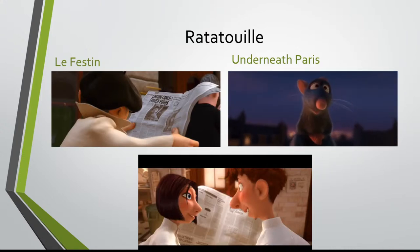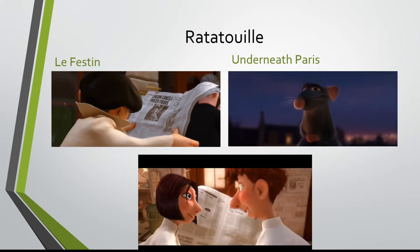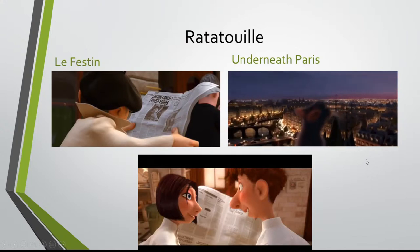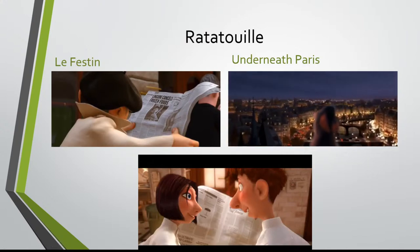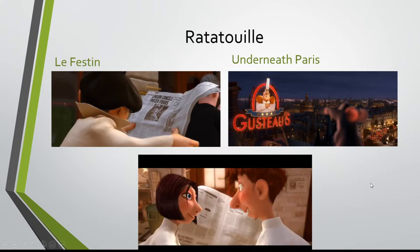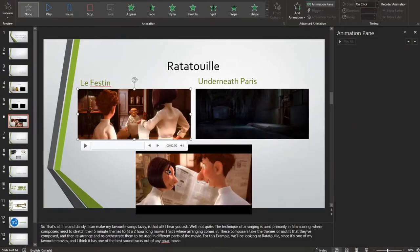Now let's take a listen to this next scene which has that same theme, except arranged differently. So I hope you heard right there — you can see it's the same theme except the rhythms are changed a little bit. Same notes, same chords, whole different song, whole different feel. It's not like a fun loving French song — it's a waltz. He's coming up and seeing the whole world; it's lush strings, it's beautiful. And that is arranging in its finest form.